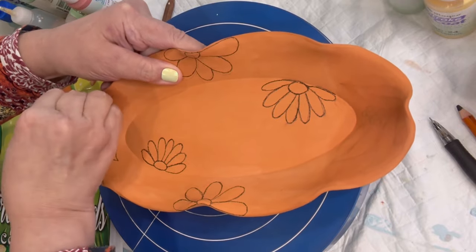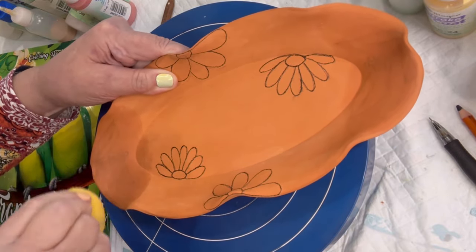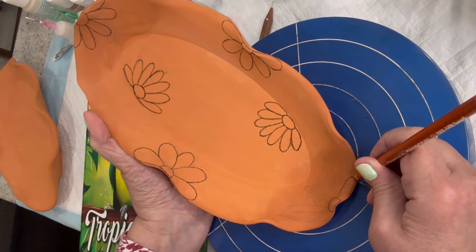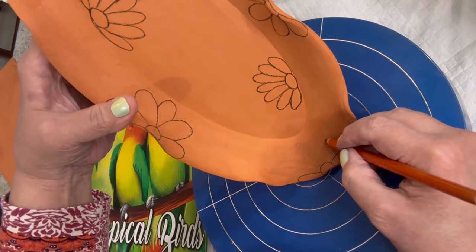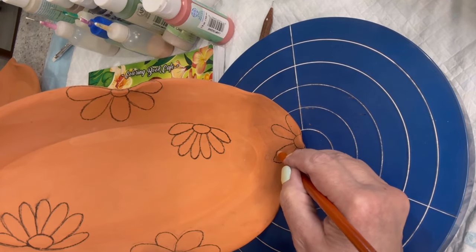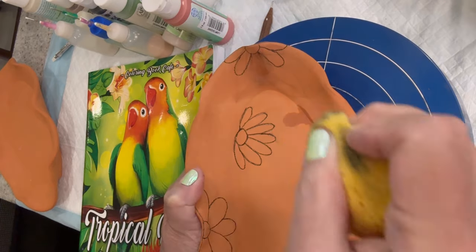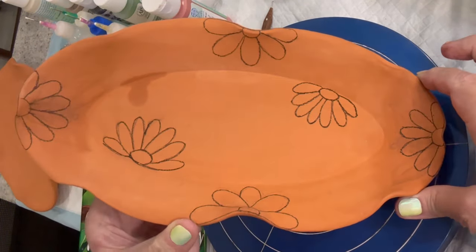Now on this second tray, I already made my design freehand and wanted to keep it simple — cone flowers with matching leaves on each end. It's very easy to wipe off your design, and this one is on bisque ware. On bisque ware you don't have to be as careful as on greenware, and you don't need as soft a lead pencil. I used the same brand of pencil but with a harder lead to make crisp lines — just keep it sharpened often, or use a mechanical pencil.